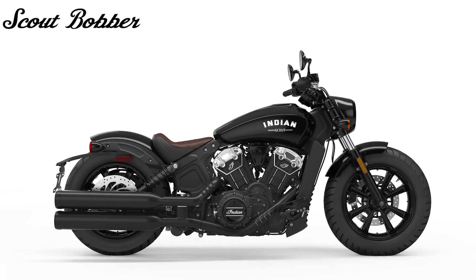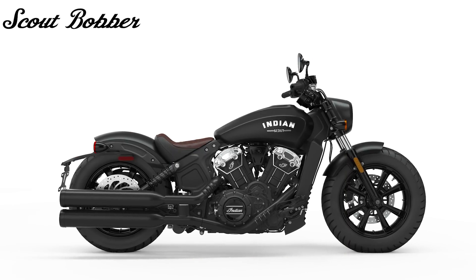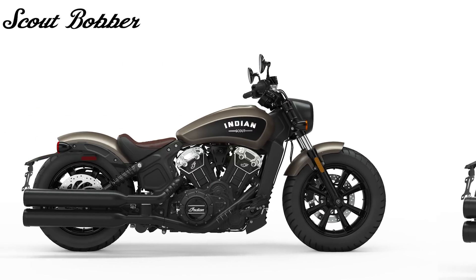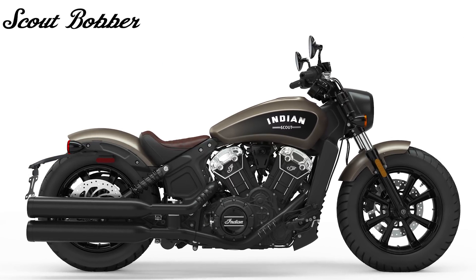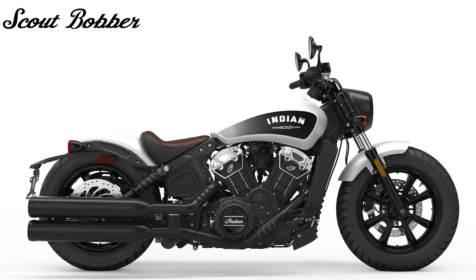The 2019 Scout Bobber colors include the incredibly popular Thunder Black and Thunder Black Smoke, alongside the classy Bronze Smoke color from 2018. But this year they're replacing the Indian Motorcycle Red with the rather angelic-looking White Smoke.